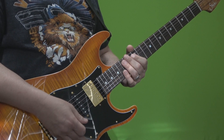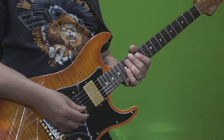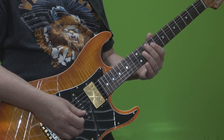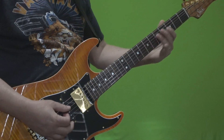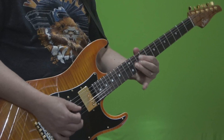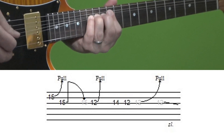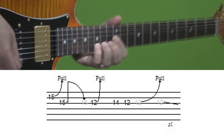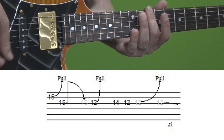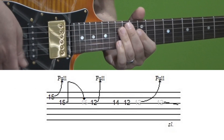I have two more Van Halen examples to show you, which are in line with our first example. This one comes from the song 'Ice Cream Man.' You know at the very end of the song after the solo where it goes back into the chorus, Ed plays a few licks over it. Then the next lick — the one in question — goes like this. You can see it's very similar to the first example, but in this case you're bending up and coming down at the same fret — the 15th fret.